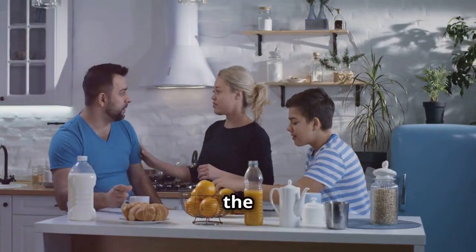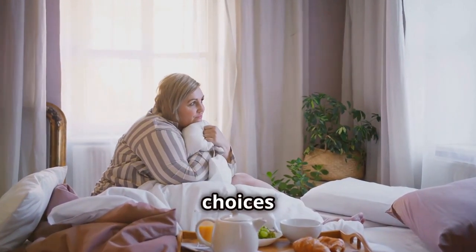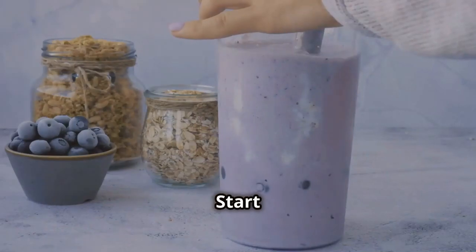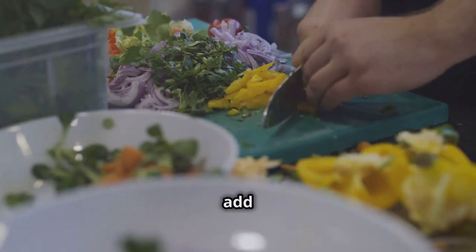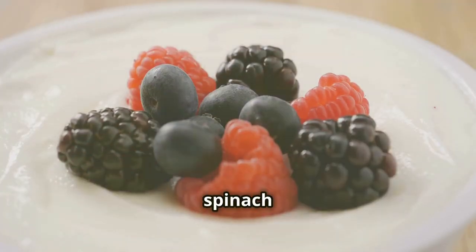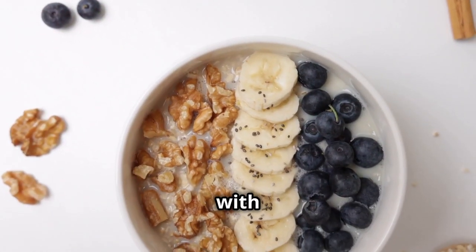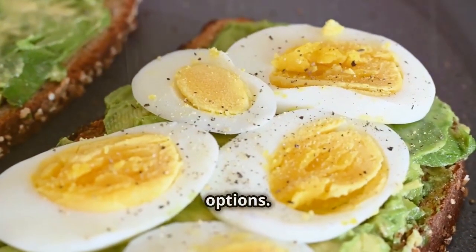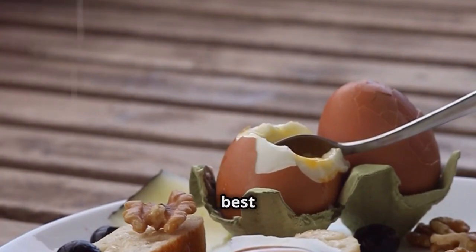Building a better breakfast: balanced plates to start your day right. Breakfast is the most important meal of the day — it sets the tone for your energy levels, mood, and food choices throughout the day. A balanced breakfast plate should provide a steady stream of energy to fuel your morning. Start with a base of protein, such as eggs, Greek yogurt, or a smoothie with protein powder. Next, add in a generous serving of vegetables — think spinach in your omelet, berries in your yogurt, or a side of sliced tomatoes. Finally, round out your breakfast with a small portion of healthy carbohydrates: oatmeal, whole wheat toast, or a piece of fruit are all great options. Get creative with your balanced plates and find what works best for you.